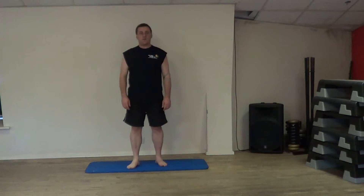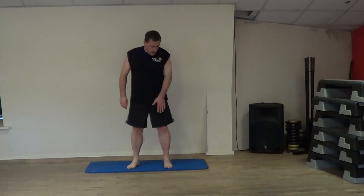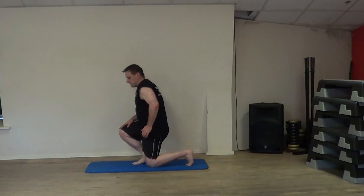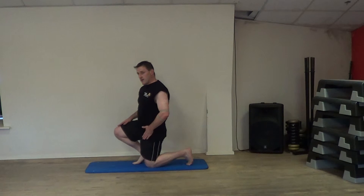The next stretch we're going to do is for the hip flexors, so it's this area along here. Slowly move down onto your knees. We're going to stretch the left hand side.